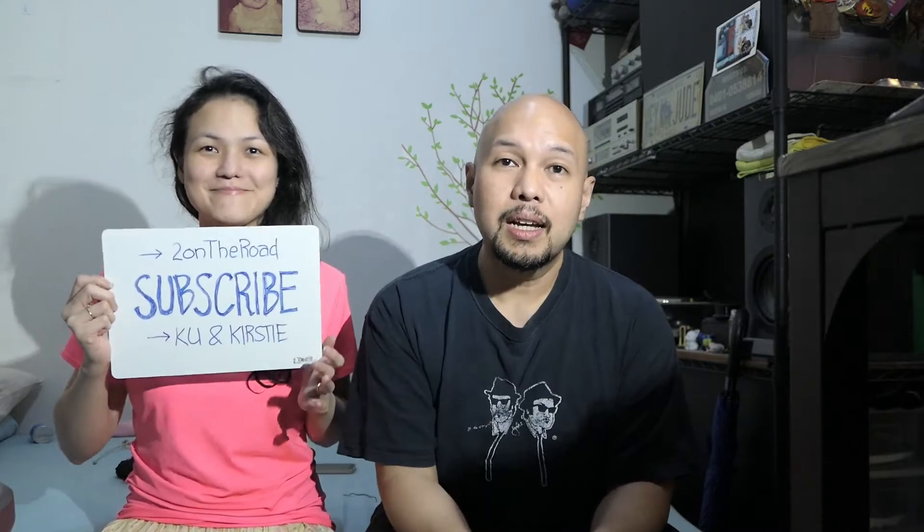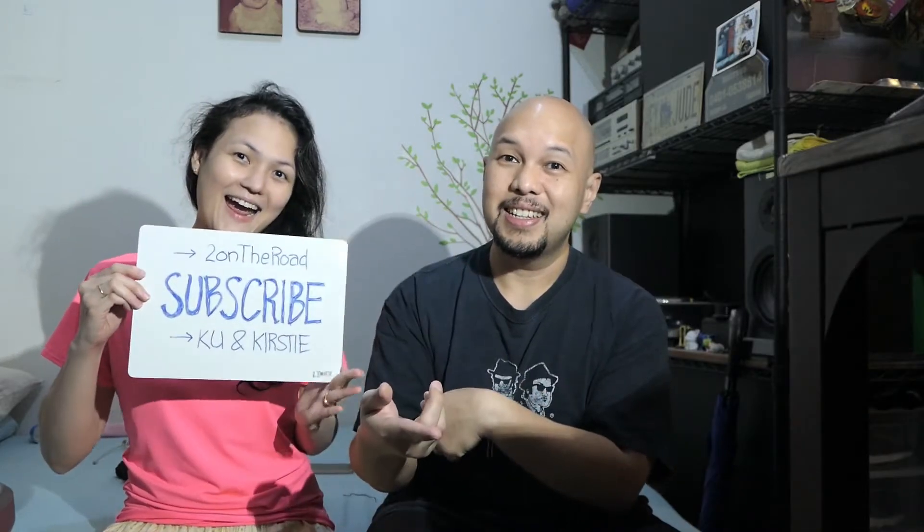Sana may napulot kayo dito sa episode na to. And kung nagustuhan nyo, please click the like button and subscribe. Hanggang sa susunod. Bye! Bye!